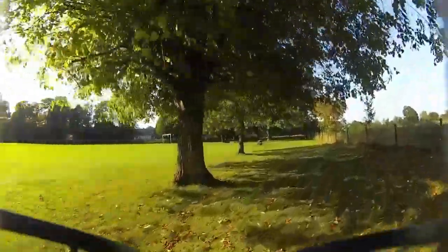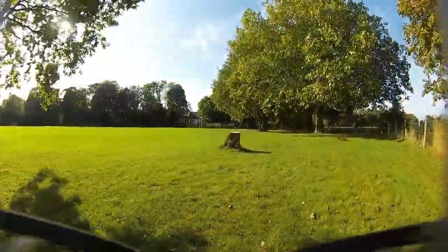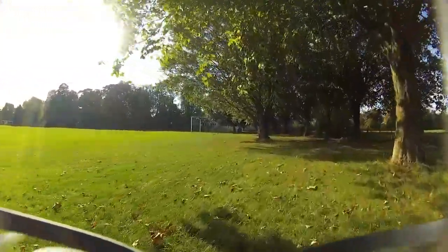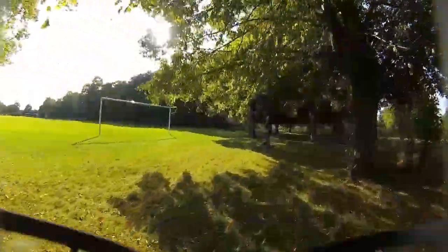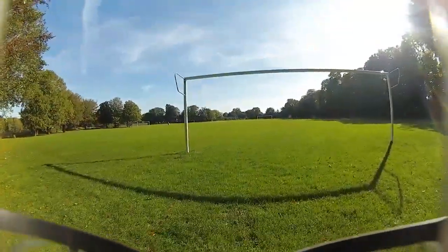I'm just about to come in for a landing, going through the shadows again. I'll write down the camera settings in the description — what I used — because I changed quite a bit.